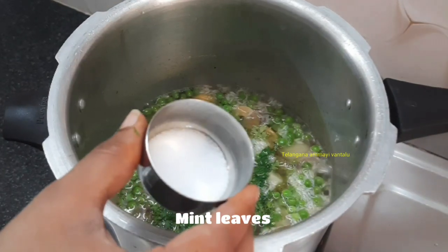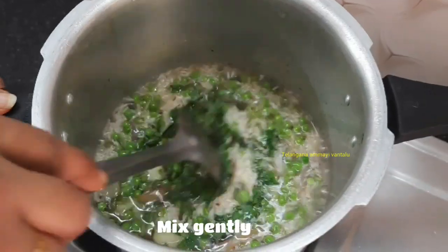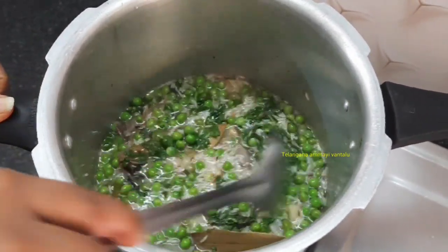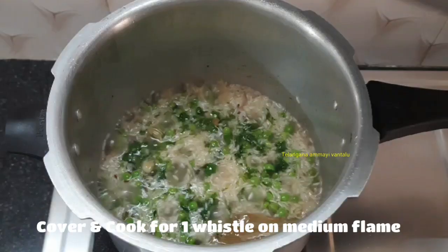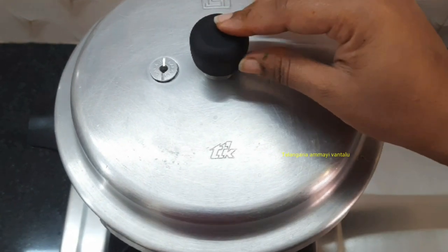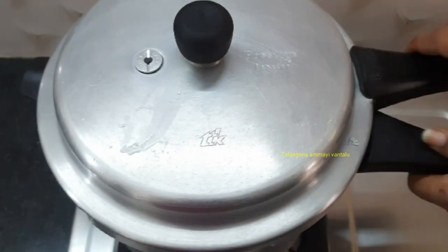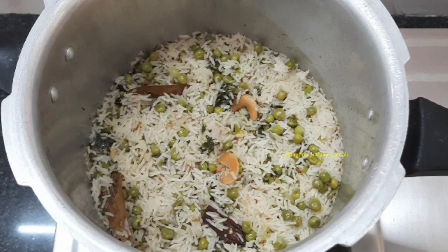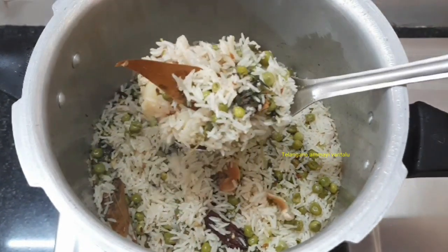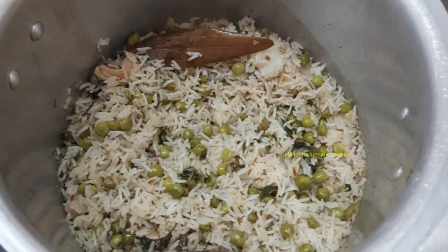Add 1 cup of salt and cook it for 3 minutes. Add rice, then cover it and add a green pea. Add some chicken and let it cook for 4 minutes. Try a cup of water and make it a cup of water.